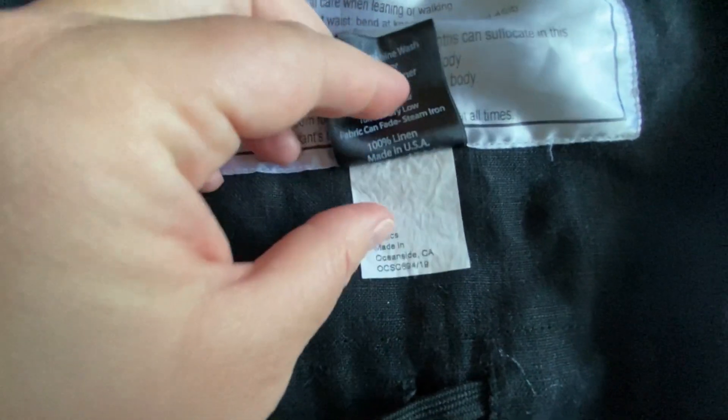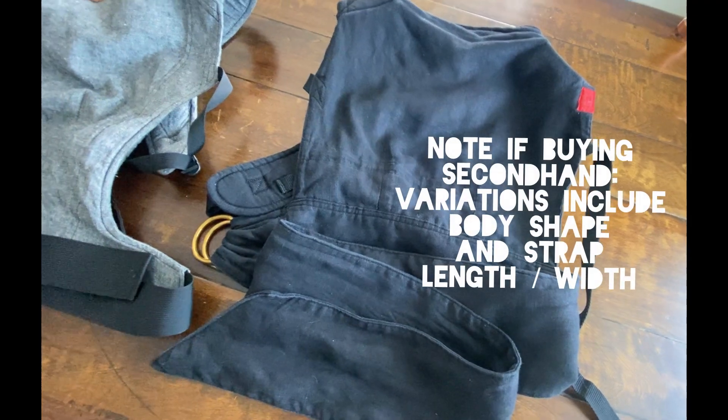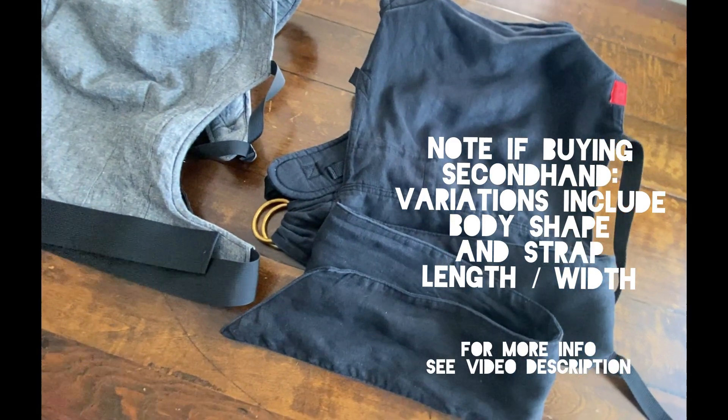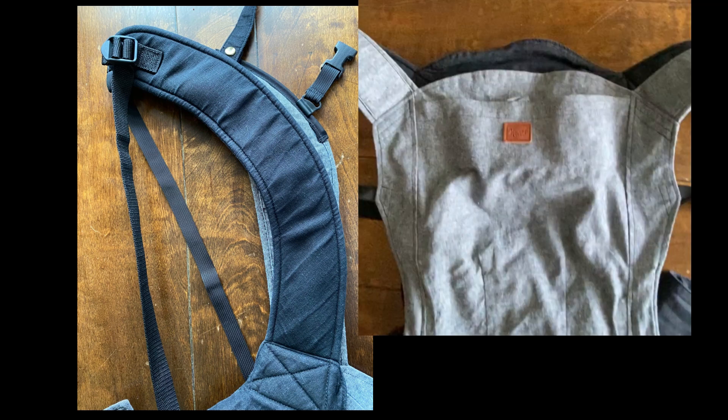One of the neat things about Sakura Bloom is that on the tag, it will tell you the textile that the piece is made out of and also give you information about when that piece was manufactured. The measurements of the Scout do vary a bit depending on the manufacturer year. On this Scout from 2019, the straps are almost exactly the same length as the Happy Baby Original. The panel is also taller than the HBC by a couple of inches.